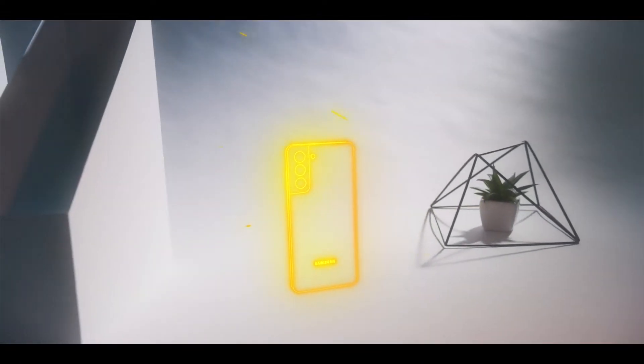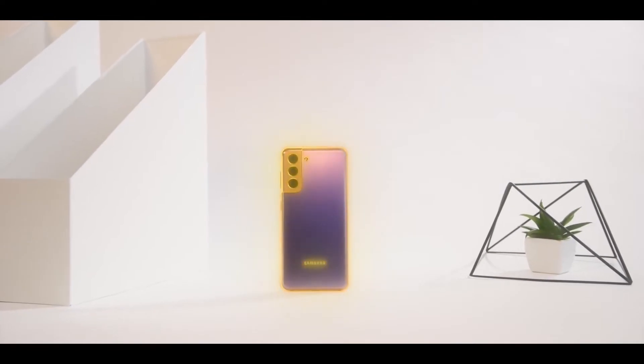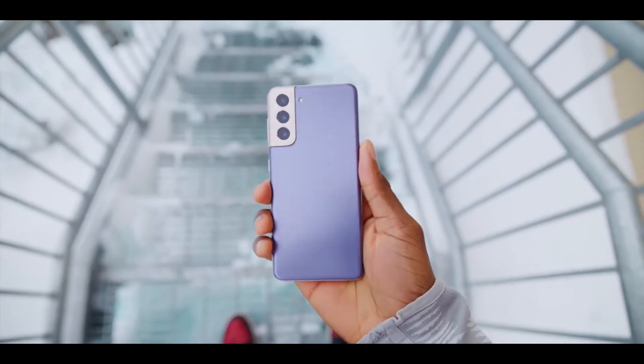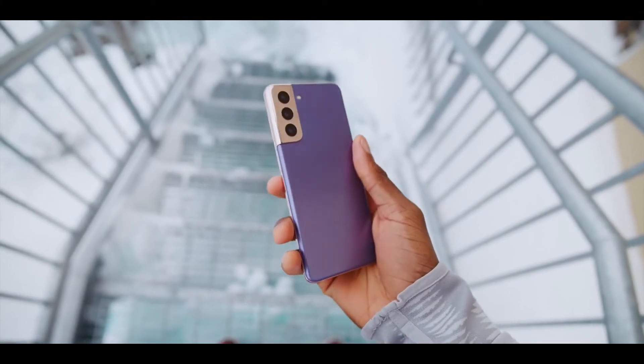Samsung Galaxy S21 Fan Edition official render images have been leaked courtesy of OnLeaks. Hey, what's up guys, we are back again with some latest news from Samsung, and this particular leak is regarding the Galaxy S21 Fan Edition.